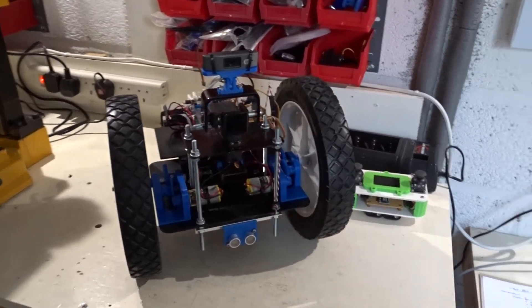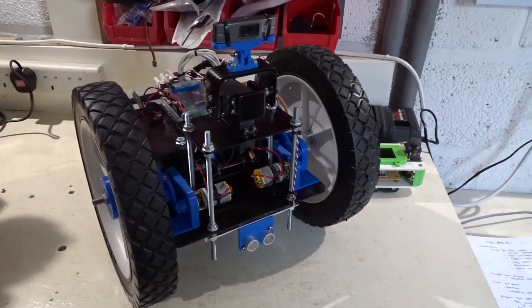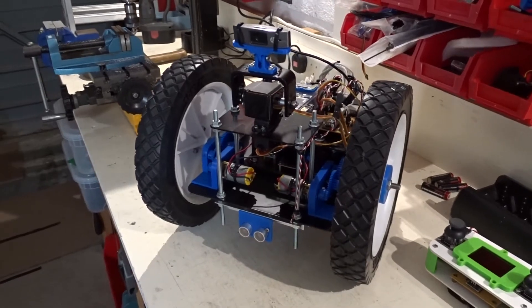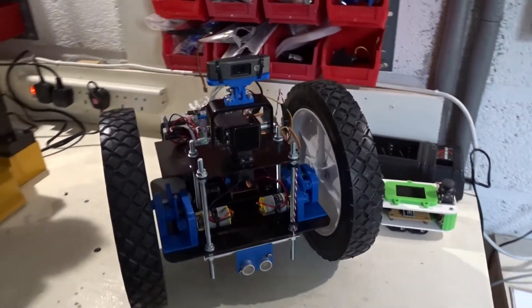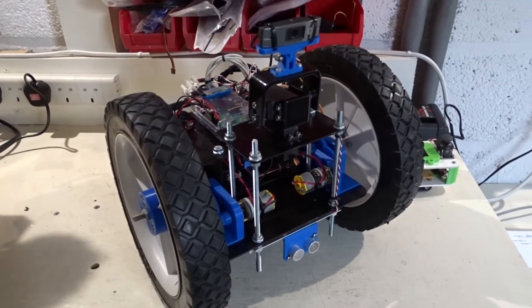Hey everyone, this is Big Face from Big Face Robotics, back with part 8 of the Big Wheel Bot video series. For anyone following along, you'll know I've been working on this for quite some time now, and what I wanted to do in this video is actually set myself some goals and targets to reach by the end of the video to try and help keep the progress on track.